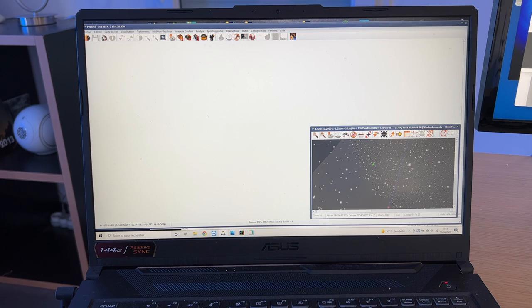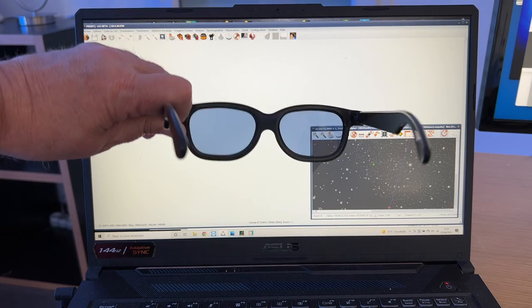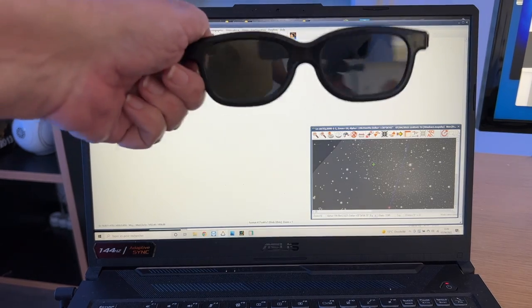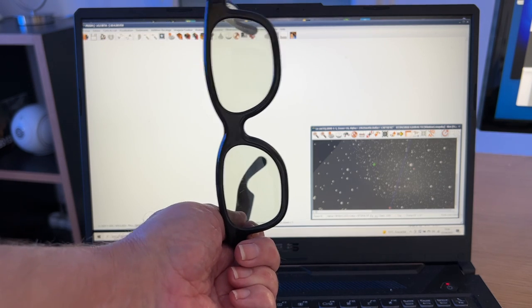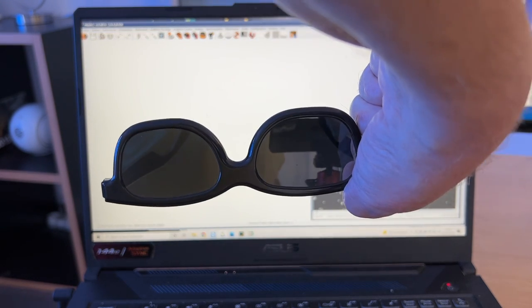On va voir sur des petits exemples comment ces lunettes fonctionnent et comment on peut mettre en évidence les phénomènes de polarisation circulaire et rectiligne de manière fort simple. Ce dont on a besoin, c'est un écran d'ordinateur — on va essayer de mettre un fond blanc et puis une fameuse lunette de cinéma 3D. Je les mets dans l'utilisation normale, les branches vers vous. Maintenant, je vais tourner à 90 degrés — et là, regardez : l'écran devient noir à travers les lunettes. Mais si je tourne à 90 degrés de nouveau, l'écran s'illumine. Les filtres deviennent passants à la lumière. Je tourne encore ici — ça redevient passant, et puis ça devient opaque à nouveau.